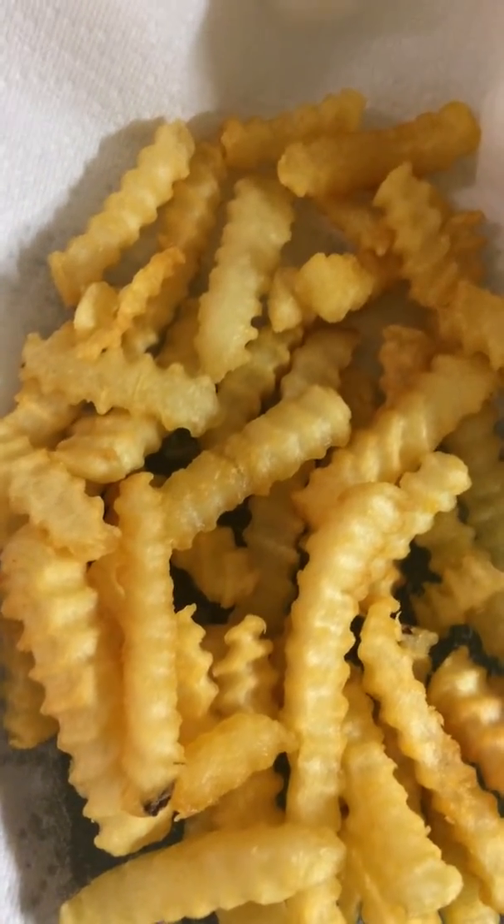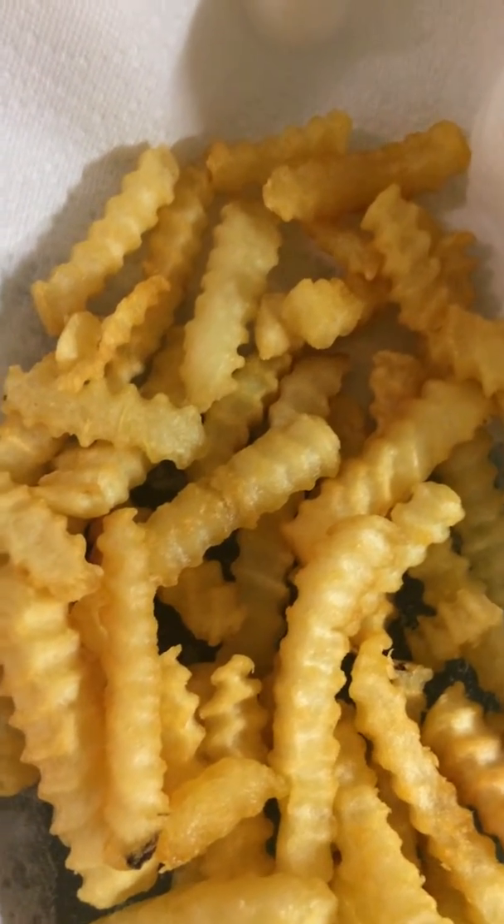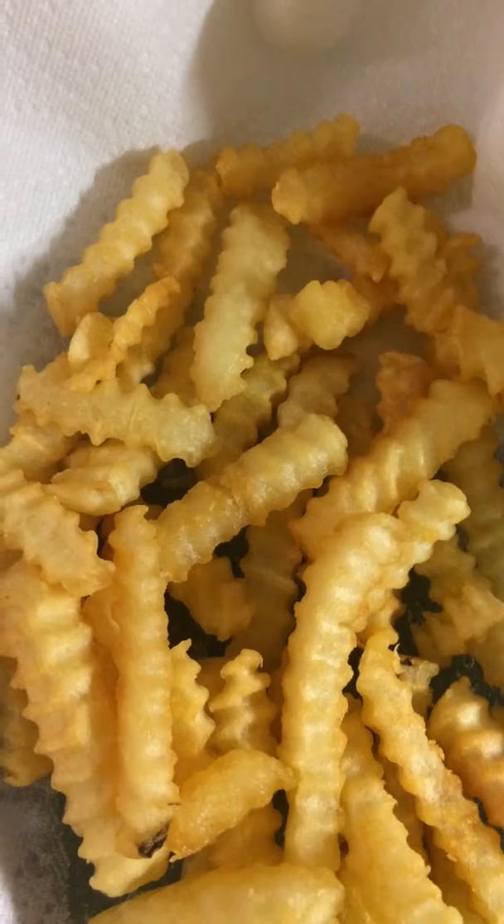Then what you are going to do is put a paper towel right on top and keep them warm until everything else is done.